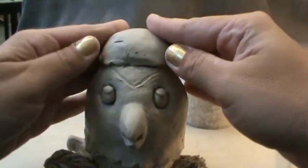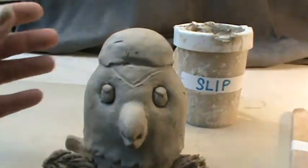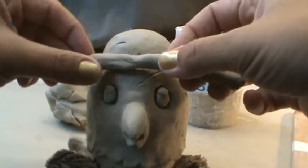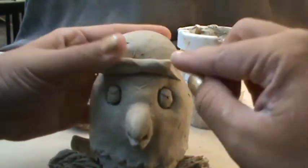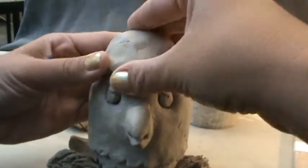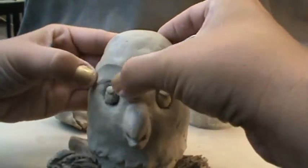We're going to fit it on right there. It's hollow on the inside. I'm going to take a little bit of clay and roll a coil between my hands, and I'm going to reinforce around the entire head with extra clay. I'm just going to go ahead and blend it out. Ideally, I would wait for this to become leather hard.